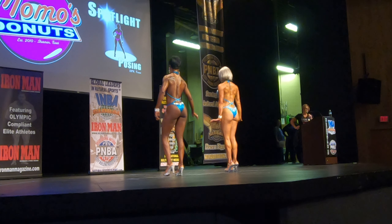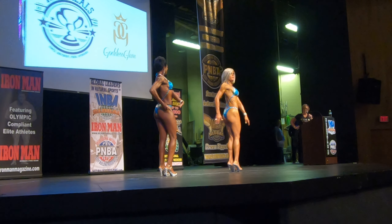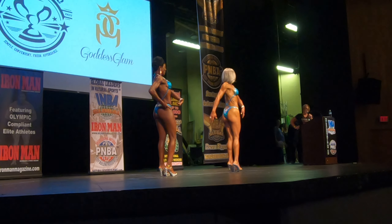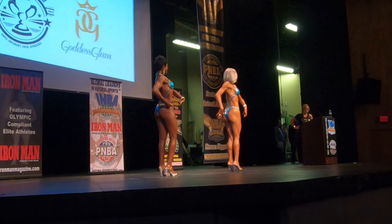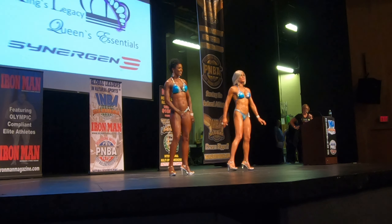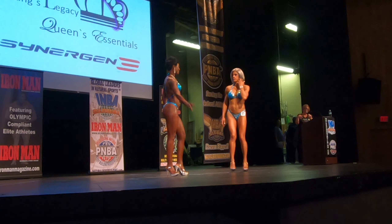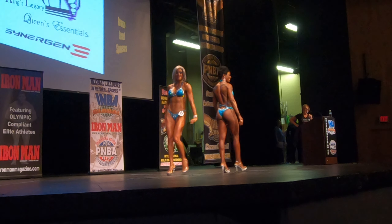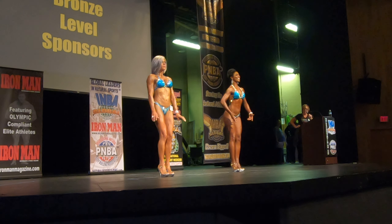4-2 to the right. Ladies, I'm going to have you switch positions on stage. Switch. Not too far apart, a little closer together. A little bit of front pose again.